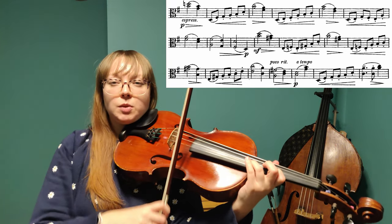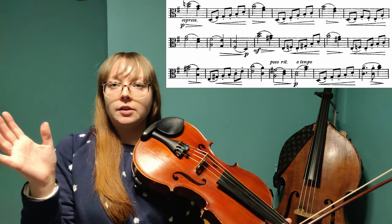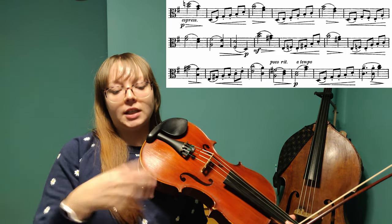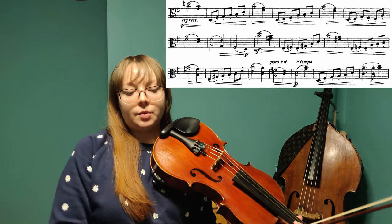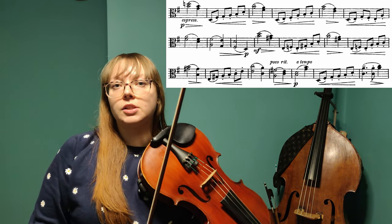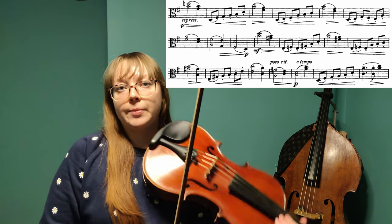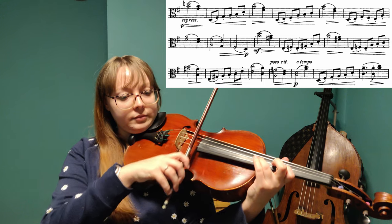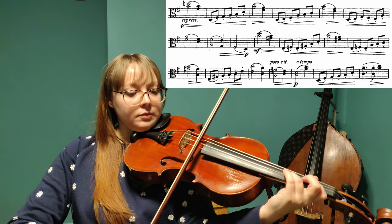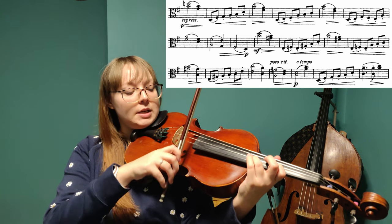I used too much bow there. My problem here is that on these sustained measures I use a little bit too much bow and then I have to kind of catch up on the eighth notes. I want to stay lower in the bow so that these staccato eighth notes are easier to play and sound better, because they'll sound better in a lower part of the bow. So now I'm just figuring out which part of the bow I want to be in.